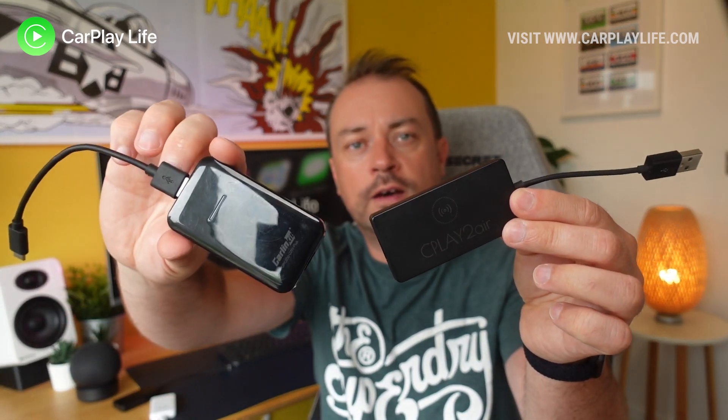You will need the broken dongle itself — this is the one that you see me break in a recent video. This fix should work on most dongles including the CarPlay to Air and the CarLink Kit dongles.